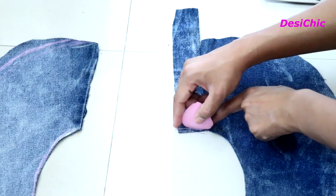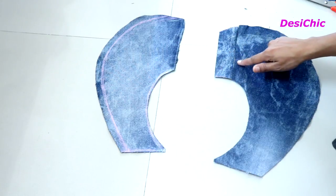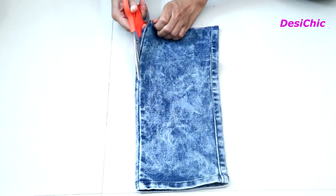If this jacket doesn't fit you well, you can add extra fabric to the broader part of the front side, just like I'm doing here. I'm not adding this extra fabric because the jacket is fitting me well, but you can do it if you need it.